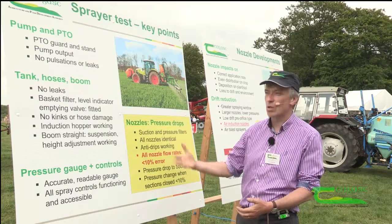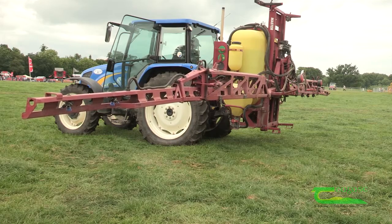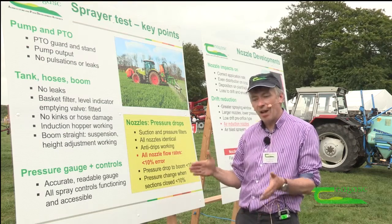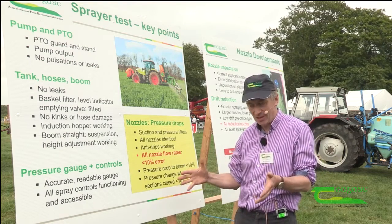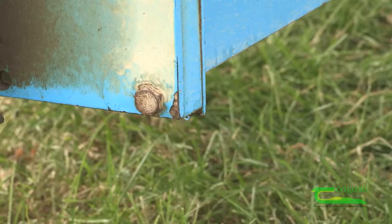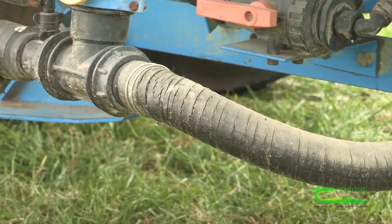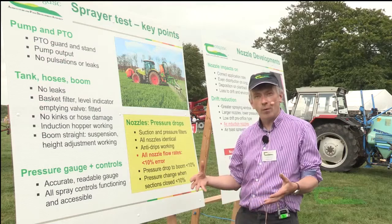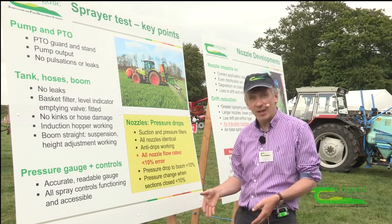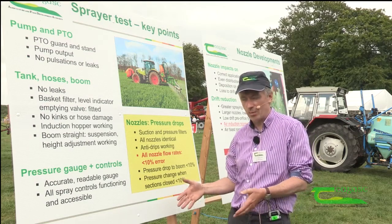The first thing is your sprayer must be clean and the PTO must be properly guarded. After that it's a combination of visual tests and parts which are actually tested. The visual tests are really looking at things like whether there are any leaks in the sprayer, whether any of the hoses are damaged, whether the filters are all in place — the correct filters. You need a suction filter and a pressure filter on all sprayers.